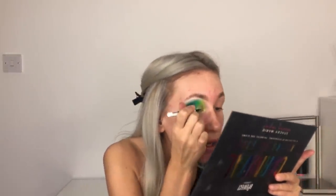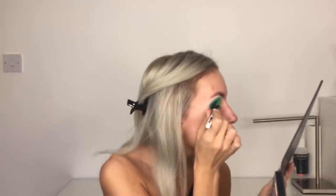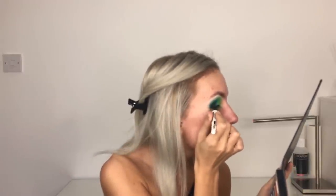I'm going to go in with liner and lashes. I'm using the Maybelline liquid ink liner - I think it's just charcoal black but there's all different blacks. I never ever apply strip lashes without a liner.